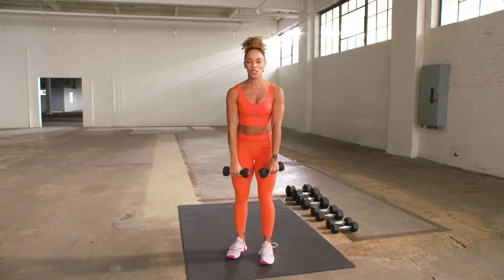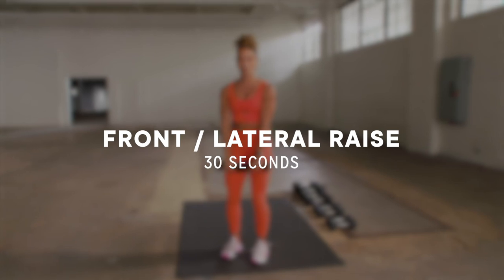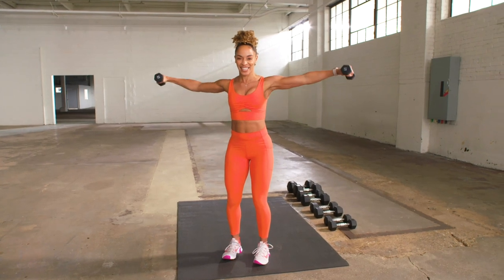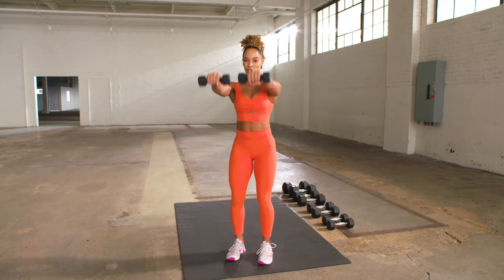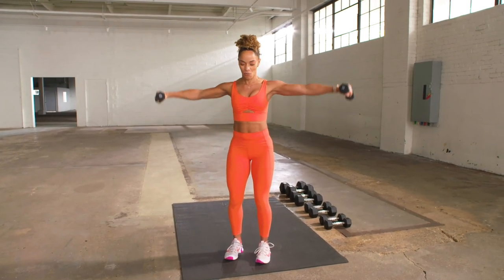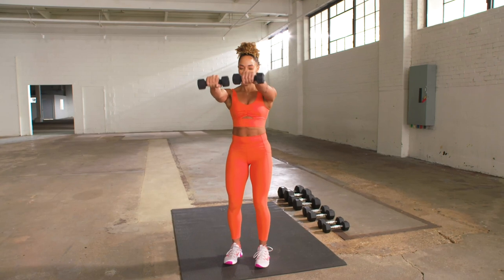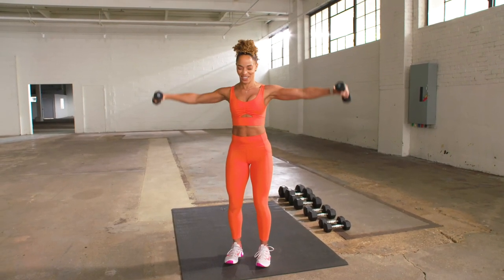I would prefer lighter weights because we're working on our shoulders. We're going to do two front raises. Slight bend in your knees and rise up, just shoulder width. Now we're going to come out into lateral, leading with your elbows. We're going to do two front, there it is, and two out wide. Nice and controlled, you can do this. Got to have some nice strong shoulders, because you carry the world on your shoulders, Legend.